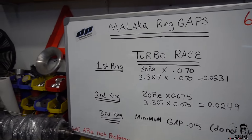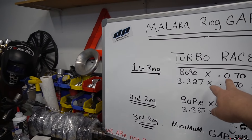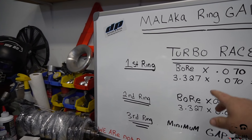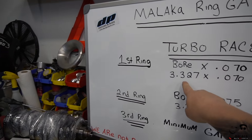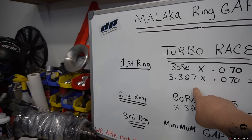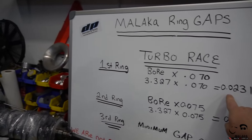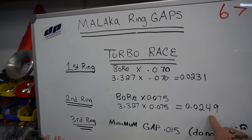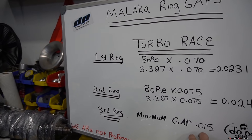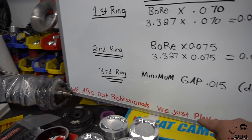Absolutely - ring gaps over here, beautiful handwriting. So we're basically using the Wiseco/JE specs - they're very standardized ring gaps. For our application of high boost and possibly nitrous, we go by our bore size of 84.5 millimeters, which converts to 3.327 inches. You multiply by 70 thousandths and you get 23 thousandths - so the top ring will be 23 thou, the second ring comes out to 25 thou, and the oil ring you'll have a minimum gap of 15 thousandths.